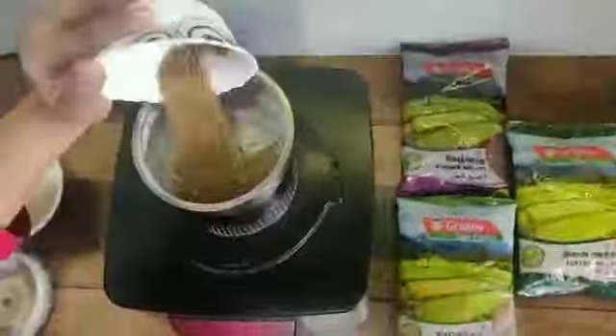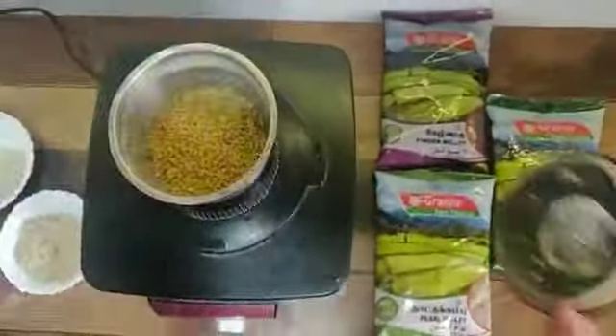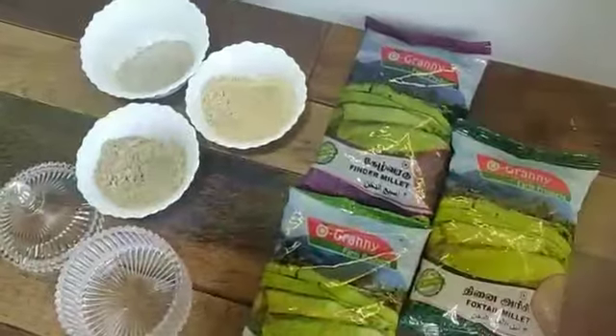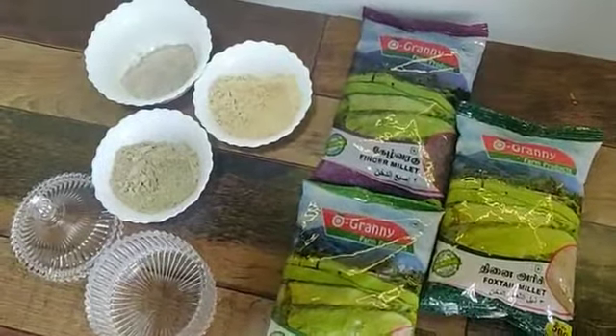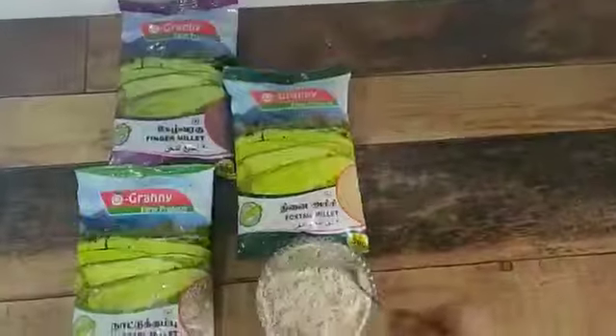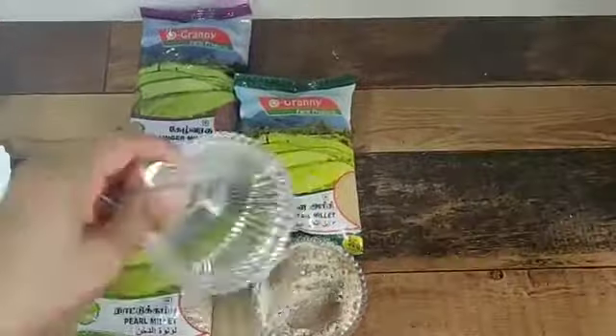You can also feed the baby separately — for example, foxtail millet porridge, finger millet porridge, or pearl millet porridge. But if you want to make a multi millet porridge, mix all the millet powders together in a bowl.